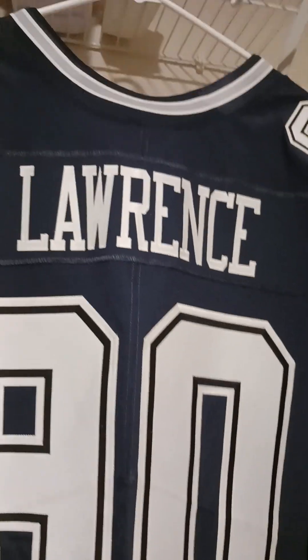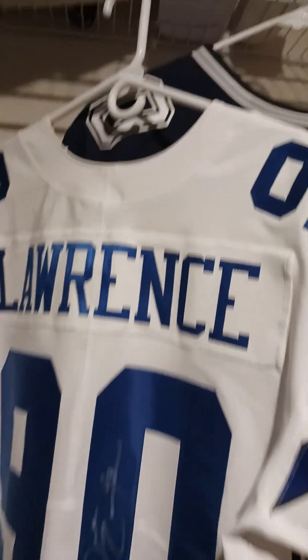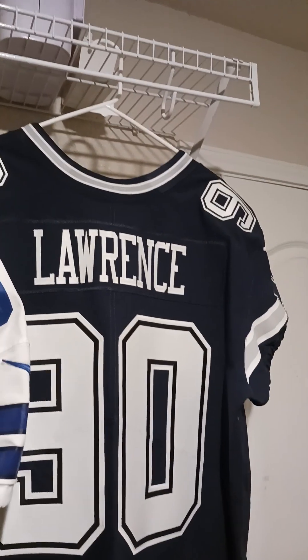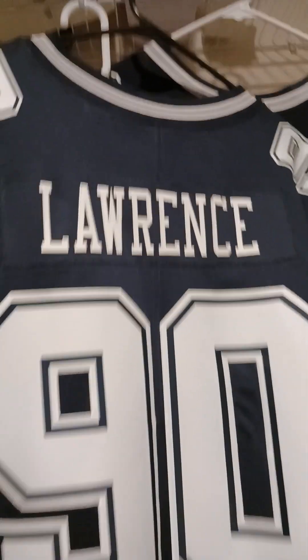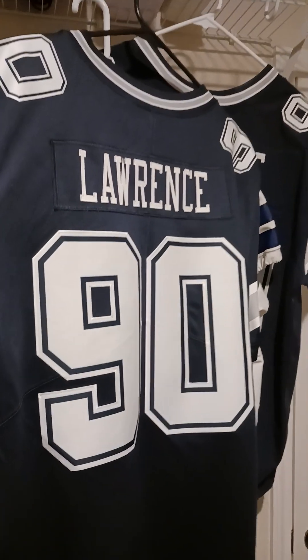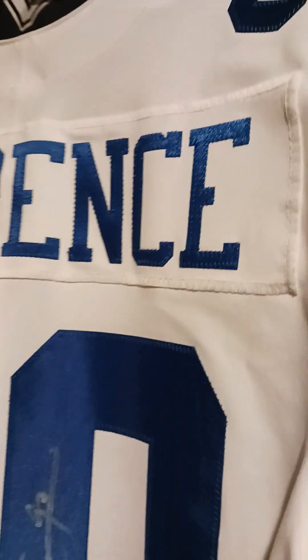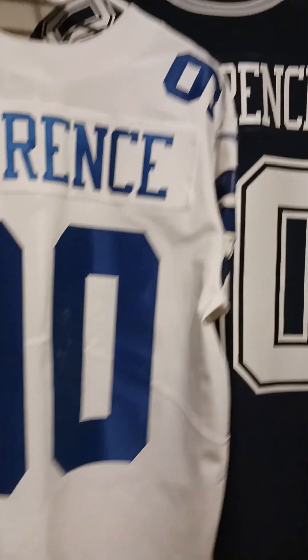Looking at this white one — I mean, look how much more that is compared to that. I understand with the Nike Vapor Limited this is understandable because it's not supposed to exactly replicate it. But when you get the elite, I mean, that should have been on that, you know what I mean.